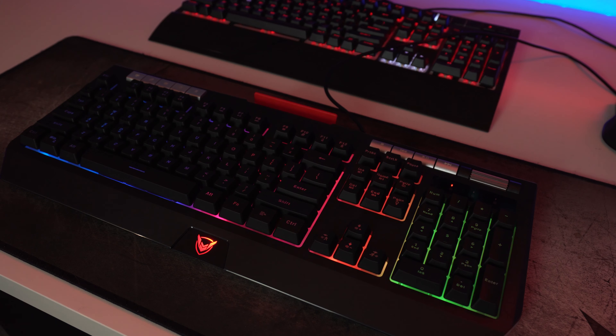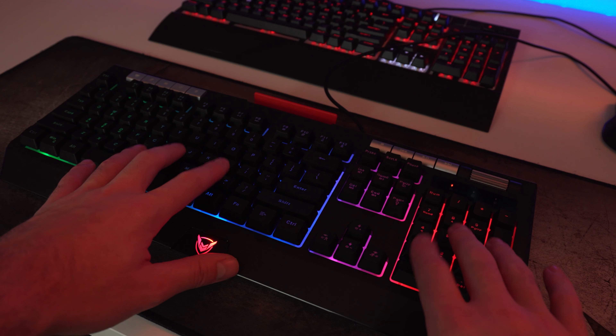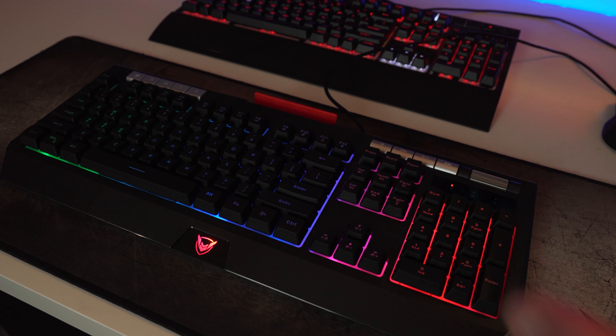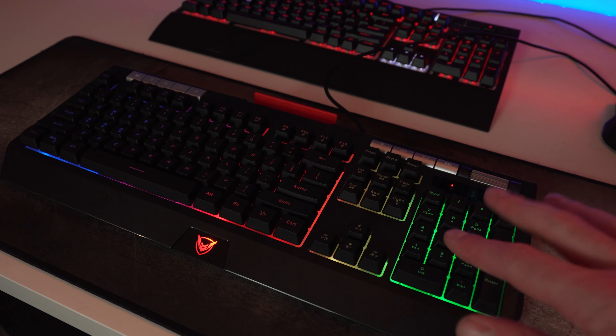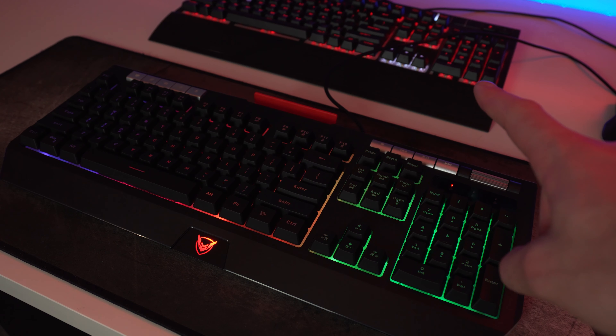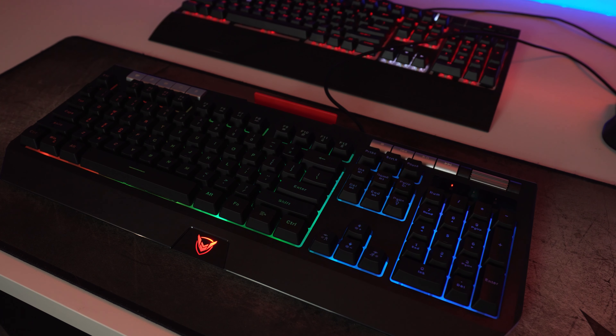This keyboard is listed as a mechanical-feeling keyboard, and to be honest compared to my other keyboard it's really not the same, but it does feel a little bit better than some membrane keyboards. I'll let you hear a comparison — just keep in mind this is a membrane keyboard that has a mechanical feel, and the keyboard up here is an actual mechanical keyboard with Cherry MX Silent keys. Listen to the difference right now.